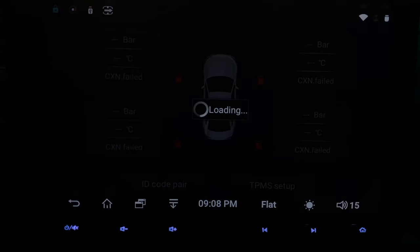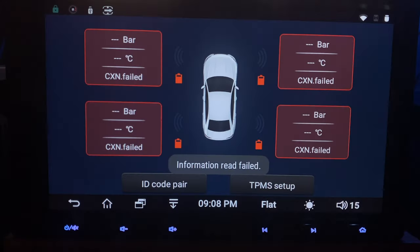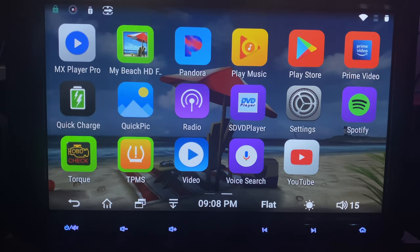TPMS is the tire pressure monitoring sensor. I'm not going to dive too deep into this — I'll just show you what it looks like because I don't have the equipment set up. My car is a little older for that, but the option is available. If you do have the hardware, you've got to set it up prior to installing this head unit.